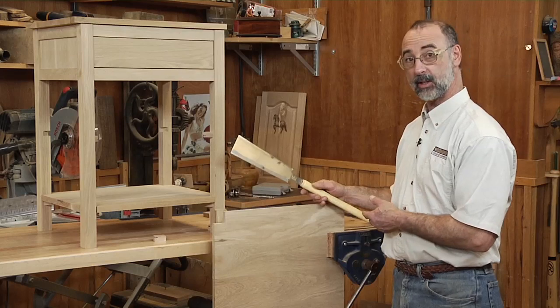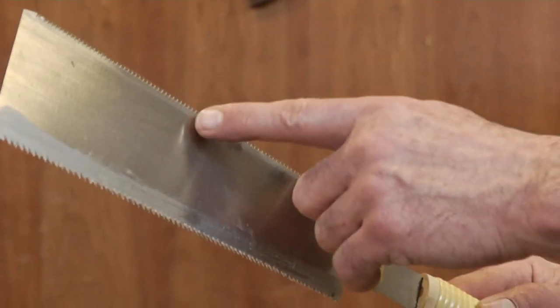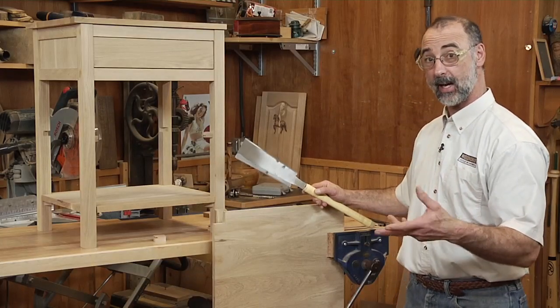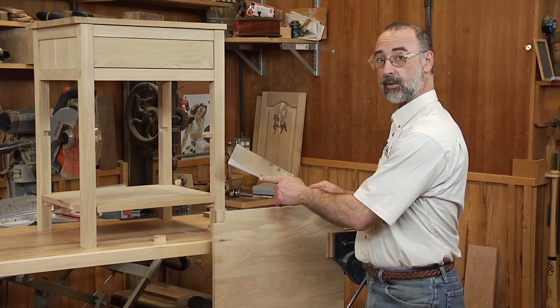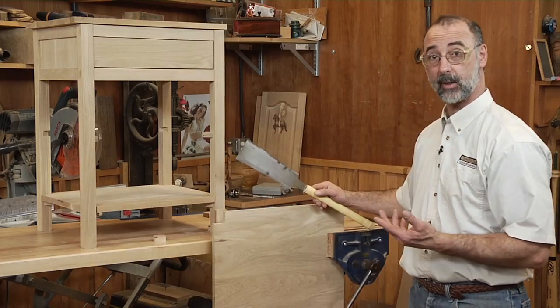I'm going to use a Japanese pull saw, and it begs the question: what's the deal with the two edges on a Japanese pull saw? On this side the teeth are very fine; on this side they're more aggressive. The more aggressive teeth are used for ripping operations where you're cutting with the grain, and the finer teeth are used for cross-cutting — cutting across the grain.